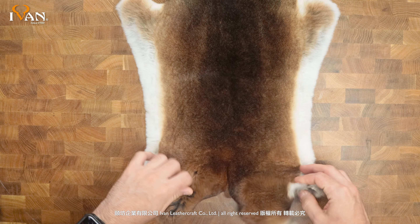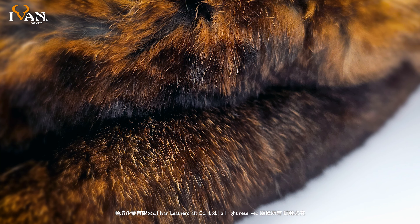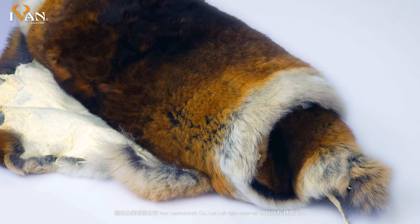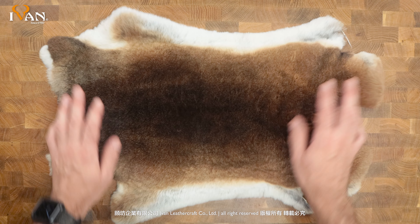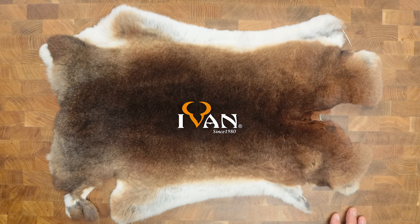You get a lighter shade that gets a little bit darker to the center — not quite black, but very, very dark brown. Just a beautiful, luxurious skin. So that's our brand new Danu rabbit skin we're now offering. From all of us here at Ivan Leather, thank you for watching.